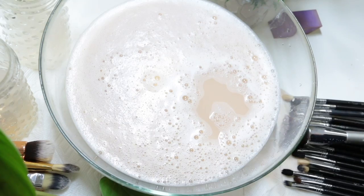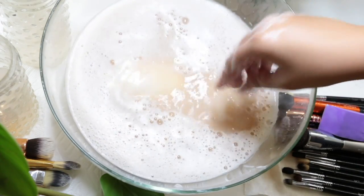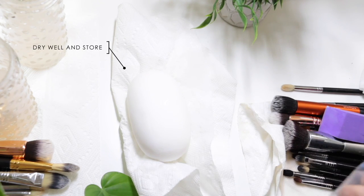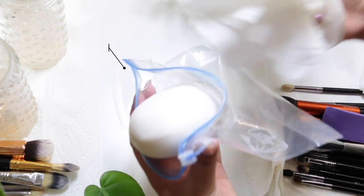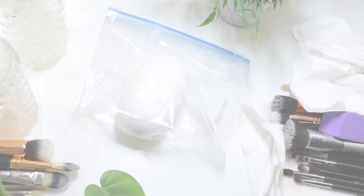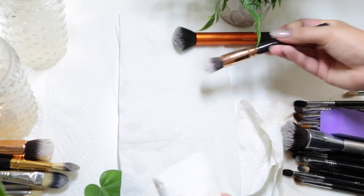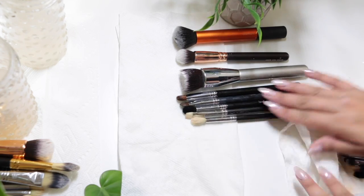Please do yourself a favor — call your girlfriends or sister over and have a makeup brush cleaning party, because my brushes were nasty. I'm going to put this soap away since it's my little secret weapon. I'll dry it really well and store it in a Ziploc bag under my sink just for my brushes. All you do is lay your brushes flat onto a paper towel and do a little swish motion to fluff them so they don't dry funky.